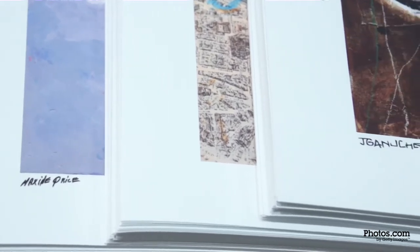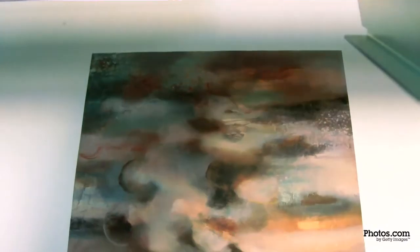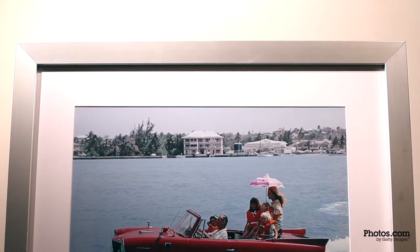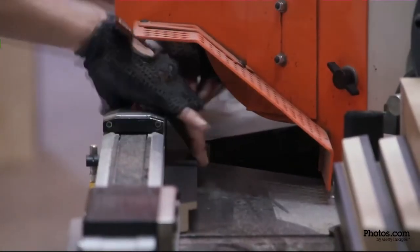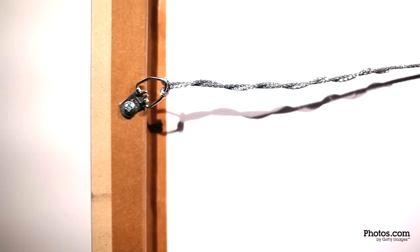We print using vibrant, archival, eco-friendly latex inks on fine-tuned printers. Photos are framed with a 3-inch mat and are set behind custom-cut glass. Paper prints are available in a variety of handcrafted frame materials to suit any interior style and are shipped ready to hang with pre-installed hardware.